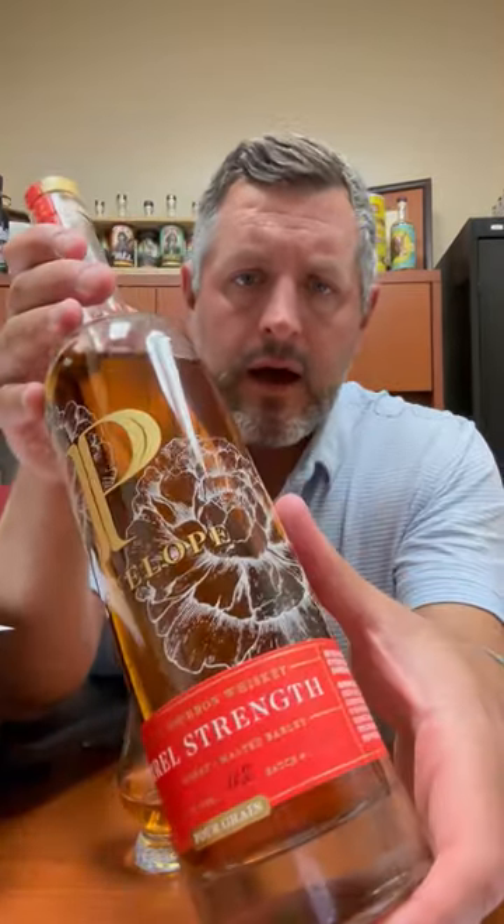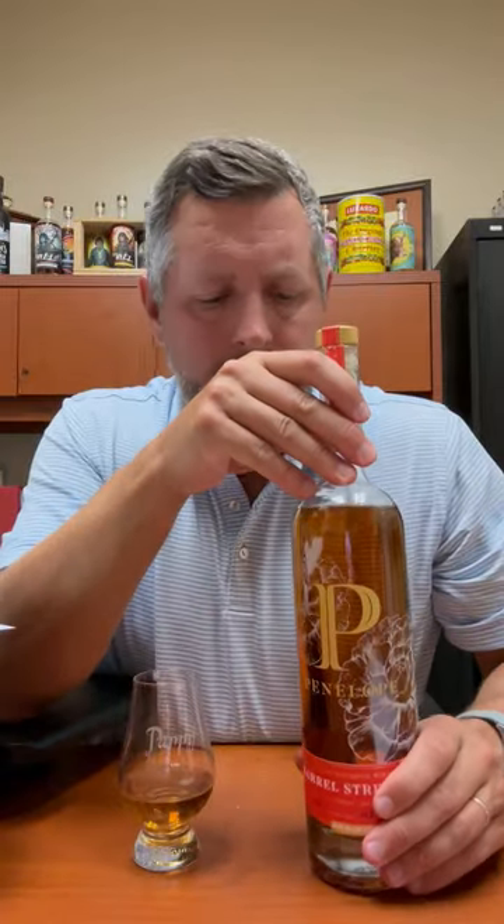Today I'm taking a look at Penelope Barrel Strength. This is a brand that has come on very quickly and actually already exited — sold to MGP, where they source most of their barrels. So a little bit strange, maybe slightly controversial, but they built a good brand.